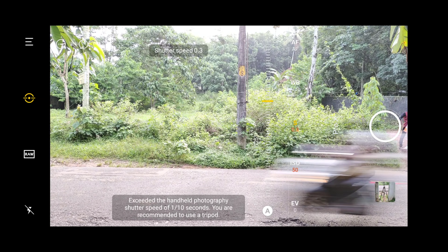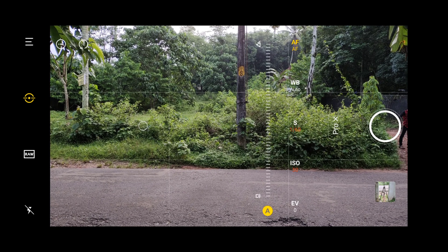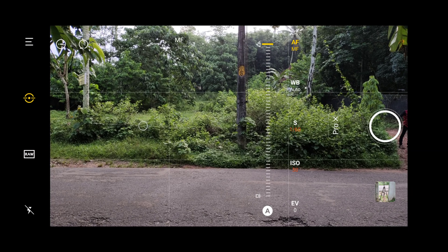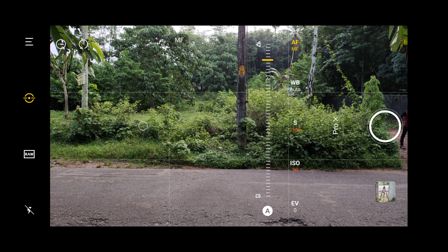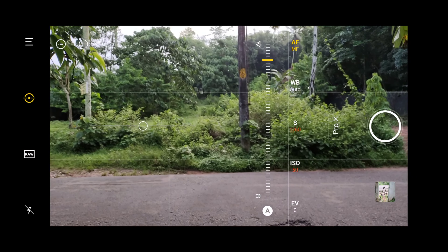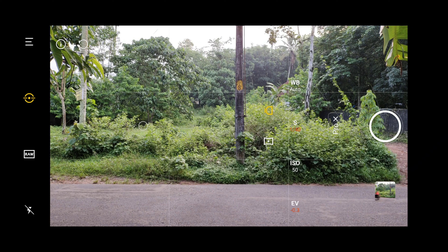If you want to use the shutter speed, set it as 1/80. We have to get the character to control focus on the landscape. We have to adjust the manual focus and we can also use auto focus.